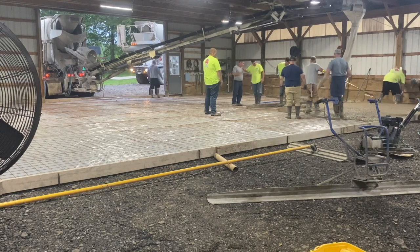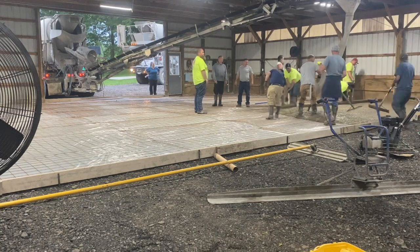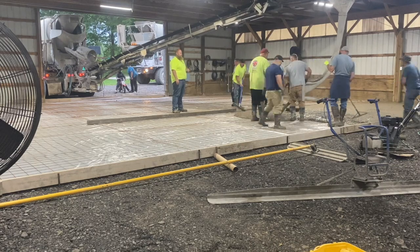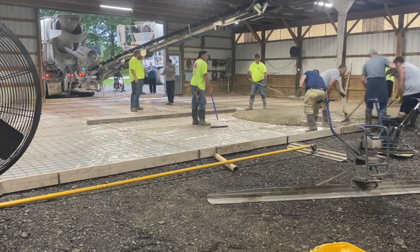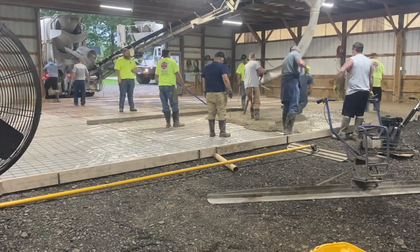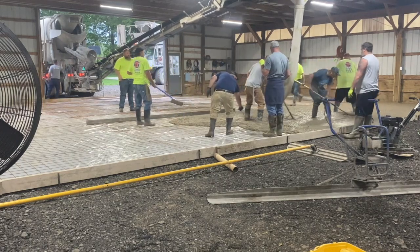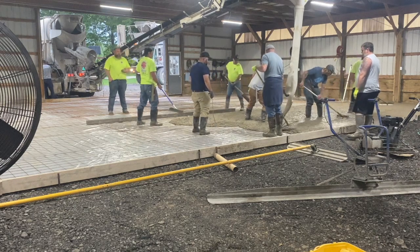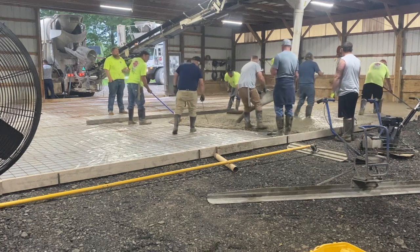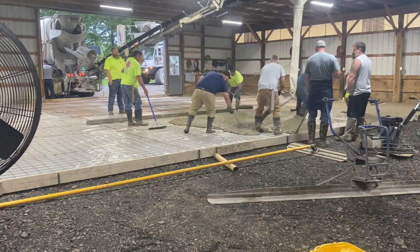We got a conveyor truck and we're dumping out the first truck — it's got about eight yards on it. I'm going to slow the video down here, but right out of the chute you can see this concrete is really wet. There's a little bit of plasticizer in it which helps make the concrete flow, but not a lot. Just pay attention to the guys as they're puddling — raking the concrete along — you can see how wet this concrete is, and this is going to create a problem when we finish this floor.